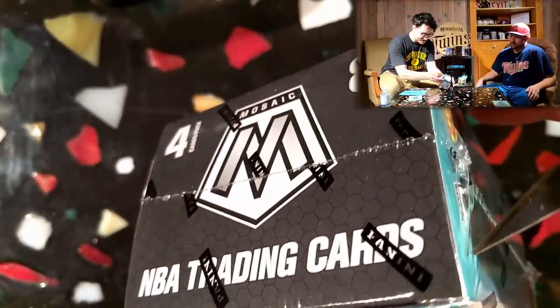Without further ado, let's get cracking. You gotta see these cards.